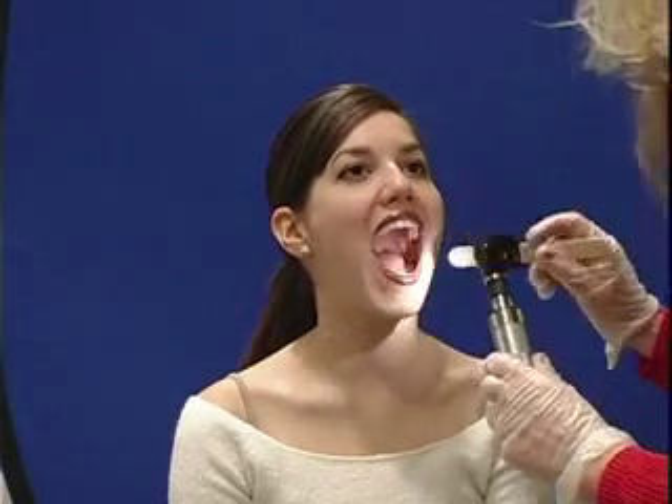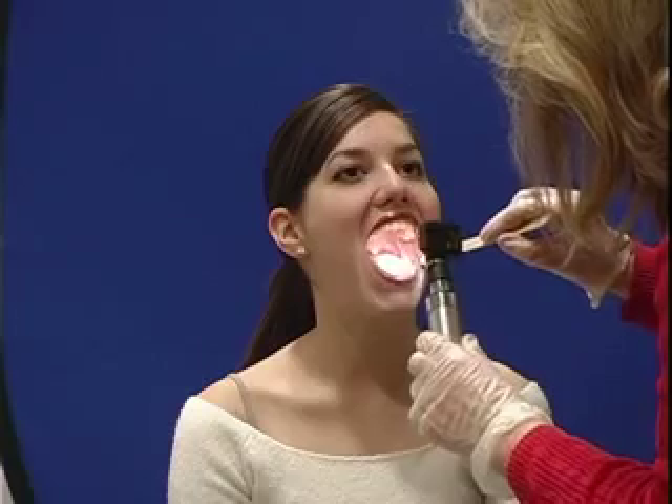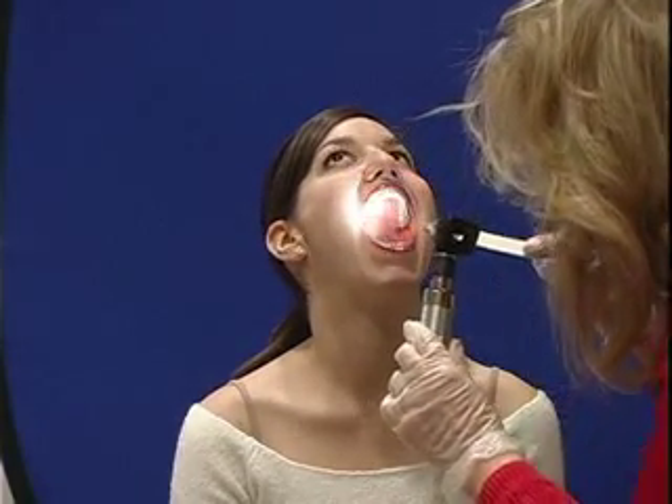Next thing I want to do is I just want to look inside of your mouth, and I want to count your teeth and see if I see any problems with your teeth. So I'll use this light to go in, and I can see that your teeth look very, very healthy, and I can see that you have, in fact, 32 teeth. So your teeth are fine.